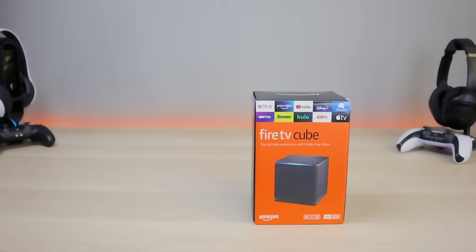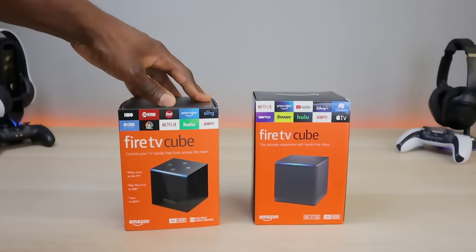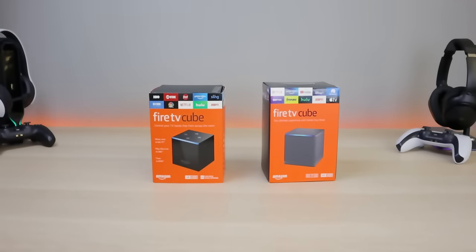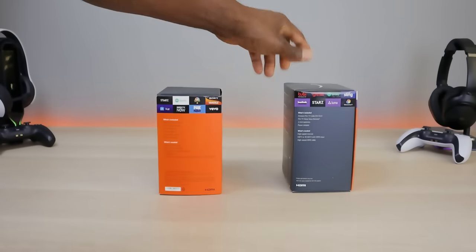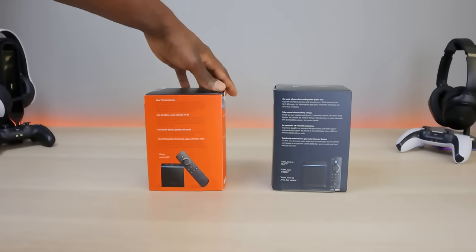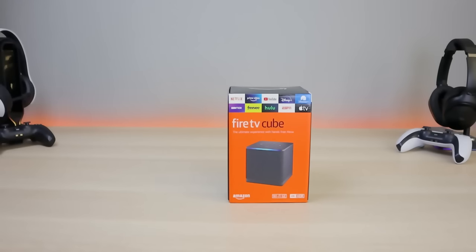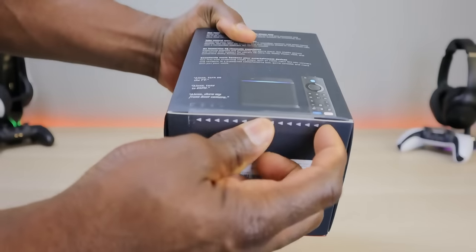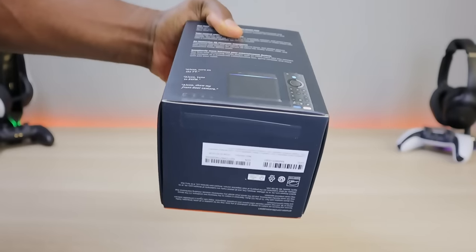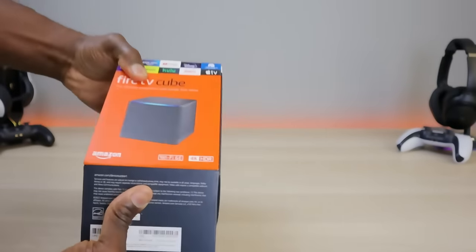This is the box of the third generation and this is the box of the first generation — I did skip the second generation. If you move them far back you probably couldn't tell the difference; they stick with the design that works. No knife needed for this one — they made it easy to unbox.